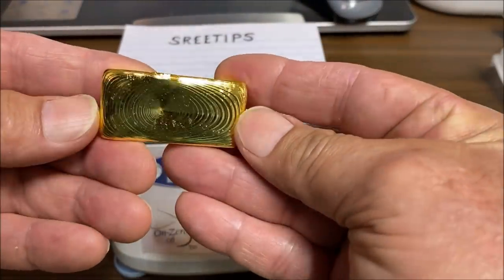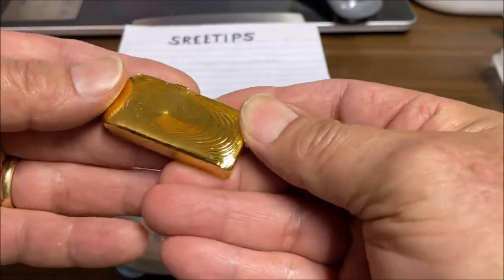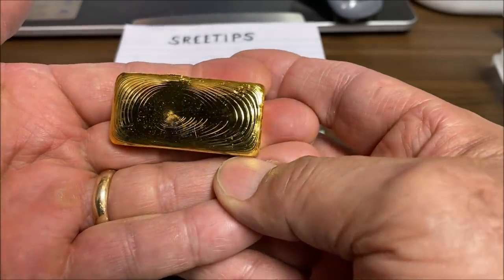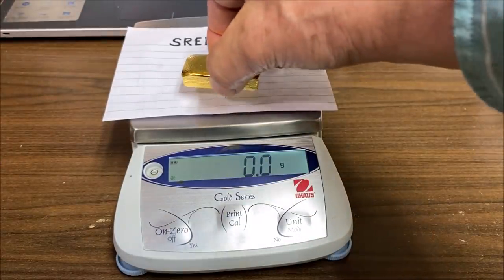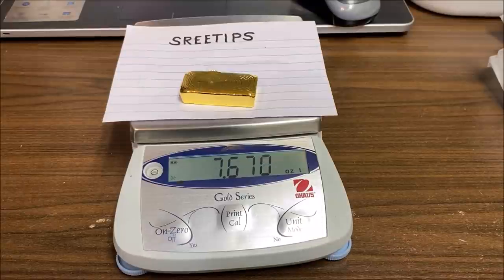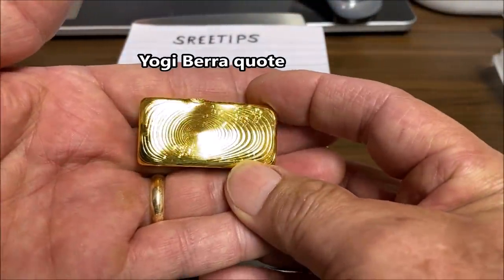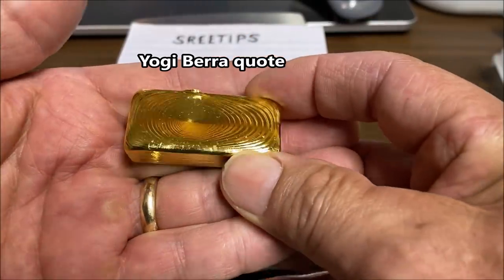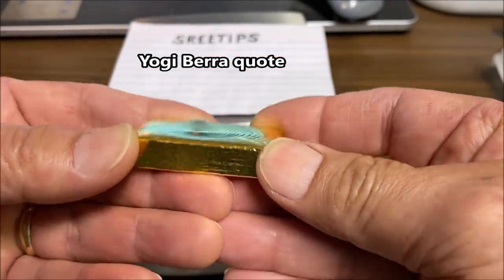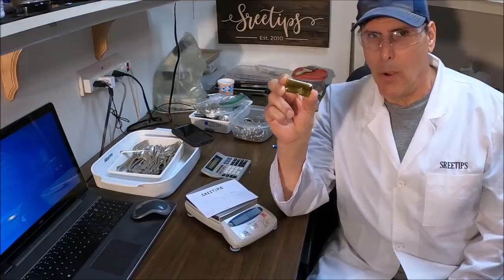Here is our beautiful pure gold bar. Pure gold — what a sight to behold. Let's put it on the scale and see what we got. We've got 238.5 grams — that's 7.6 troy ounces of pure gold. And remember everybody: 90% of refining is 50% mental. Here's our bar of pure gold.